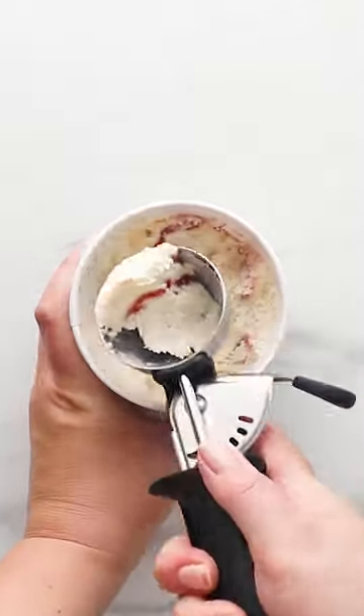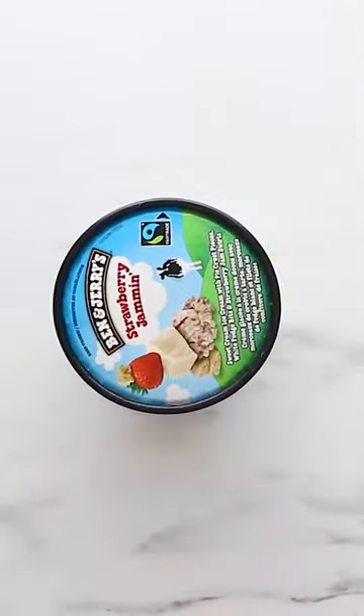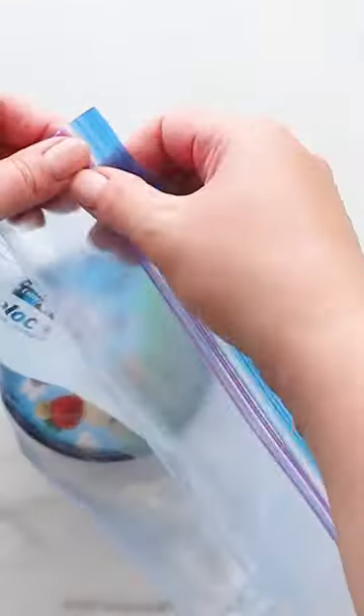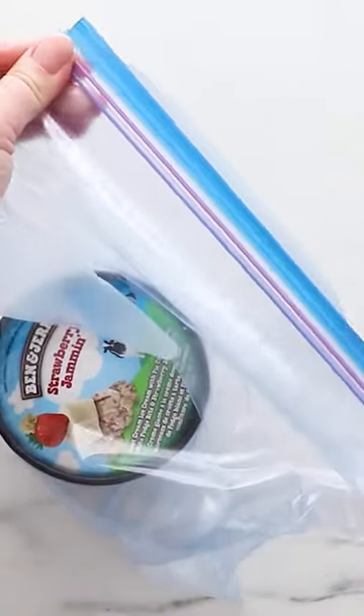This hack will help prevent freezer burn on your ice cream. Simply put a large ziplock bag around the ice cream container and seal, then place back in the freezer. This extra layer of protection will result in less of those unappetizing ice crystals than just the ice cream container alone.